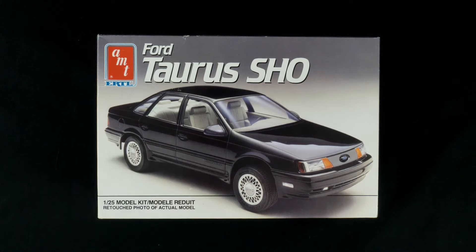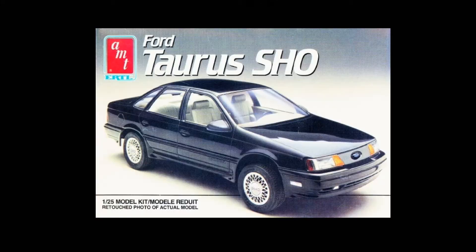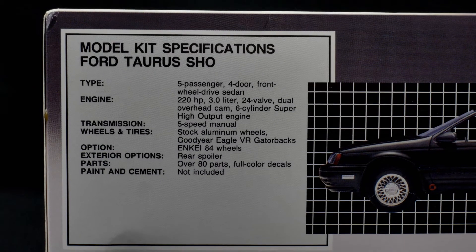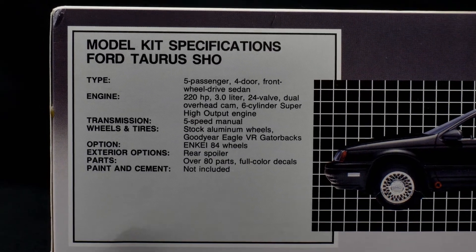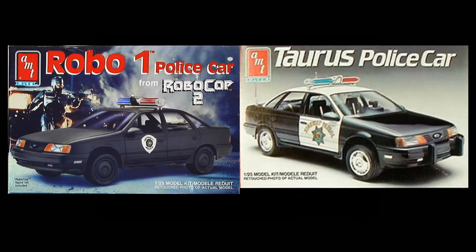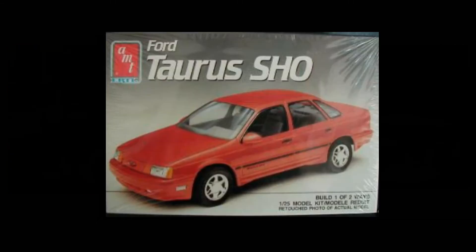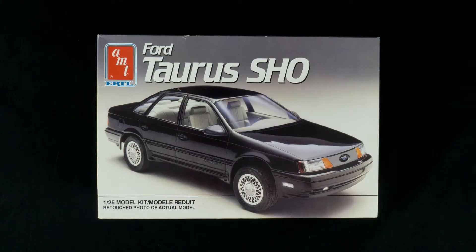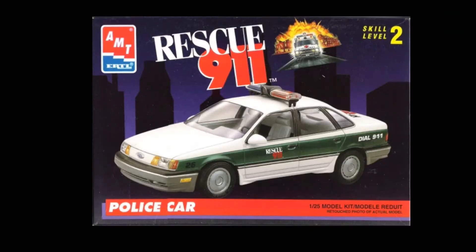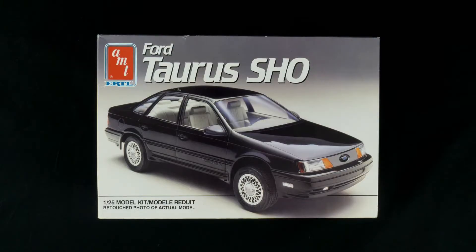This tooling started in 1988 with the kit form as a 1989 SHO. In 1989, this variation followed as a 1990 SHO kit with some new parts, including a new set of wheels, a new steering wheel, and a lip spoiler. Then in 1990, the RoboCop variation was issued, as well as the CHP/New York State Patrol kit and the 1991 variation of the SHO, which was the last of this generation. In 1993, the Rescue 911 got issued, and then in 2003, the RoboCop kit got a reissue, and there has been nothing since.